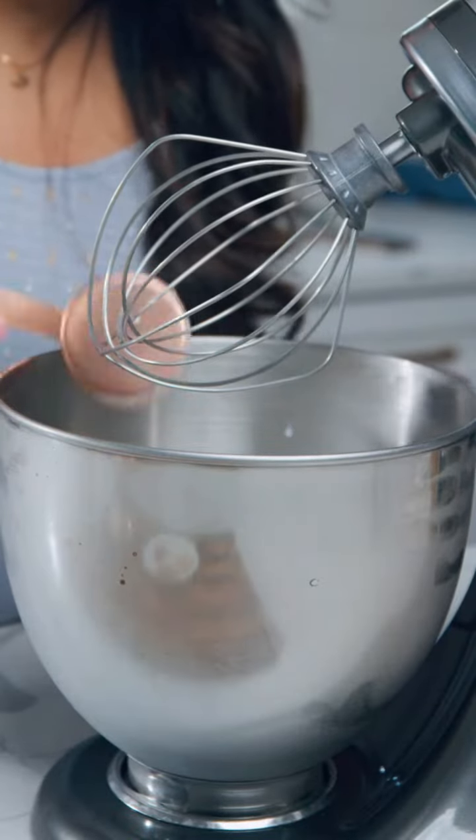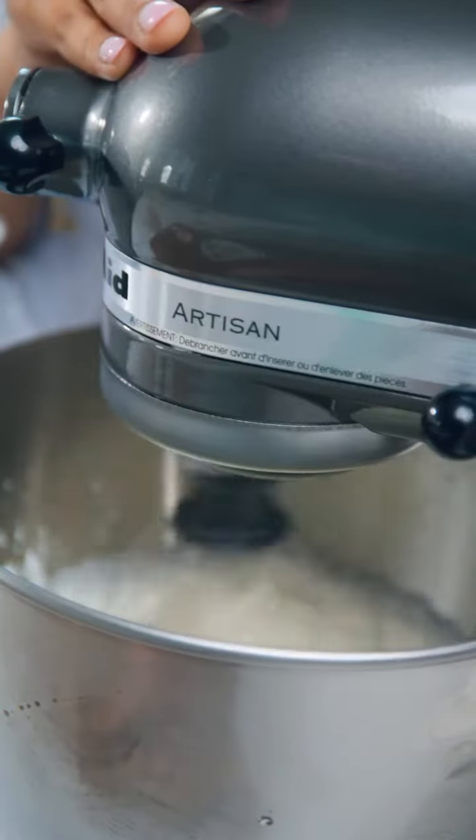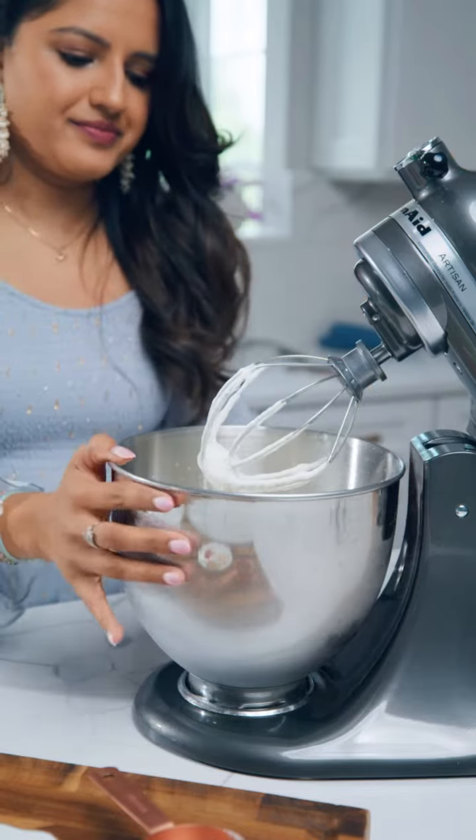So to your mixing bowl, add your whipping cream, cardamom powder, saffron, and some powdered sugar. Whip that until it forms stiff peaks just like this.